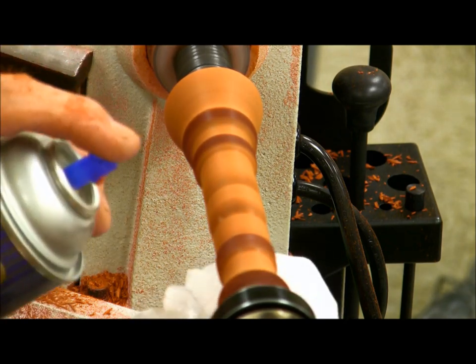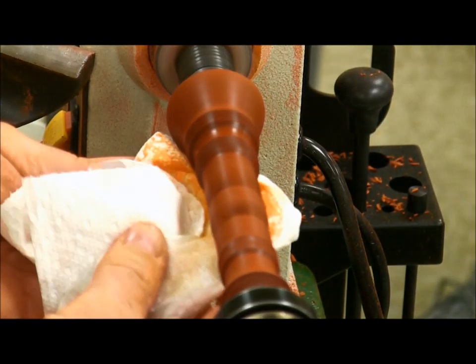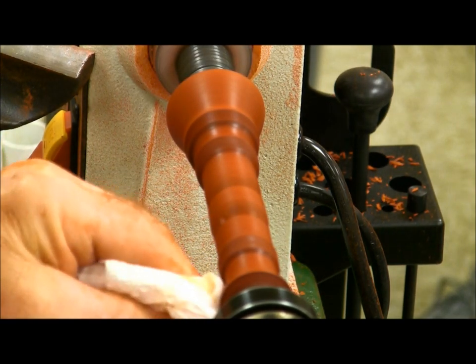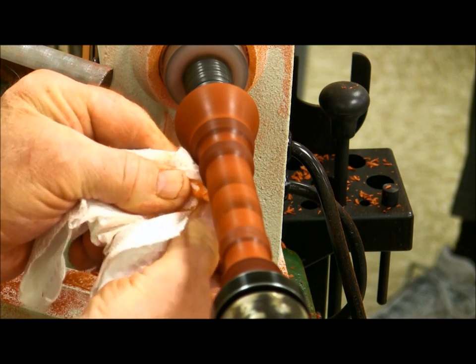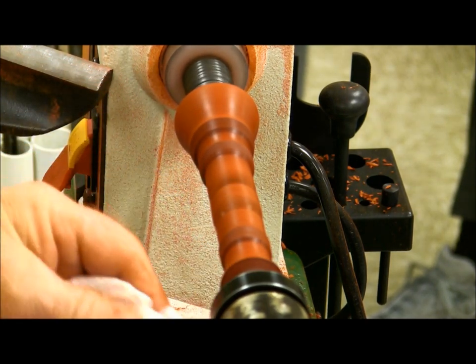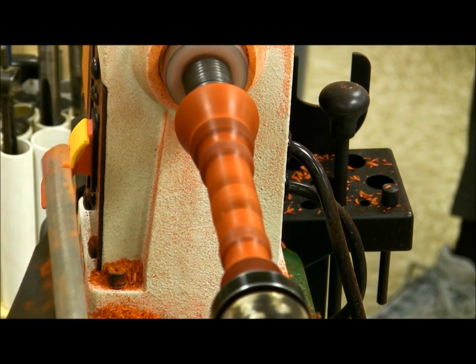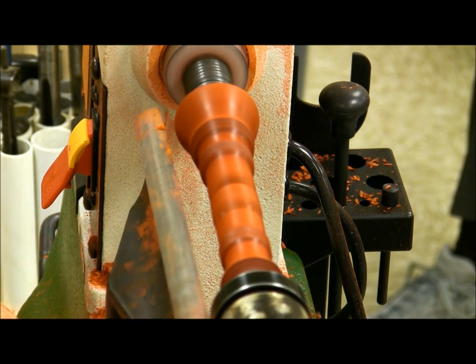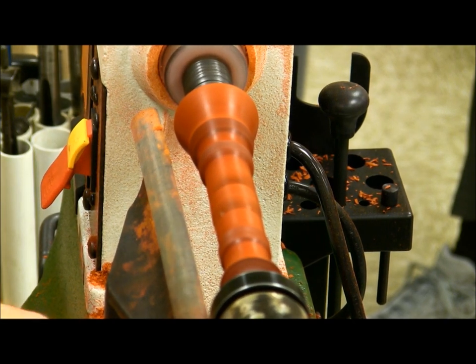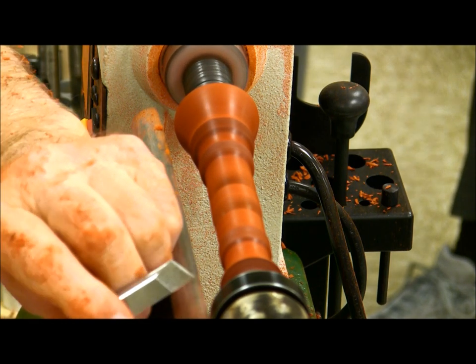Never use a rag — use paper towels. The paper fibers actually have a sanding quality to them, but you never do this with cloth. Where do you buy the sanding sealer? At Lowe's. You can buy Deft lacquer at Walmart but they don't carry the sanding sealer. The only place I've found sanding sealer in a spray can, quart, or gallon is at Lowe's.